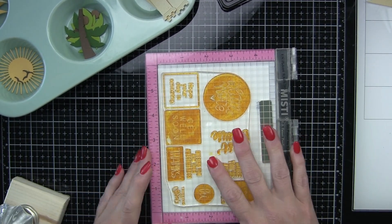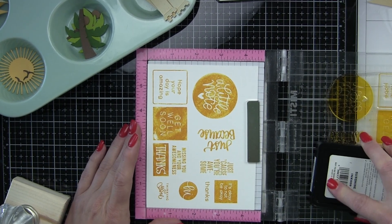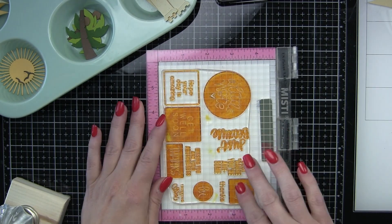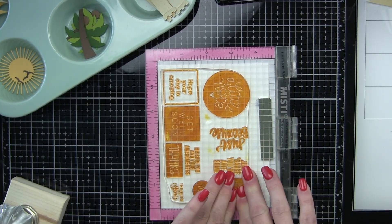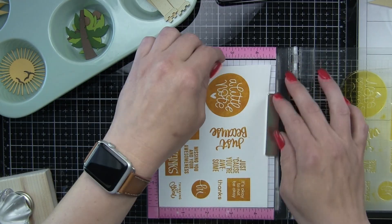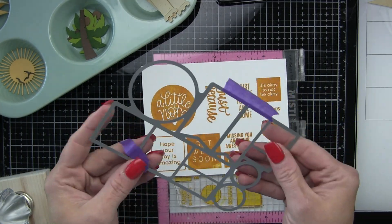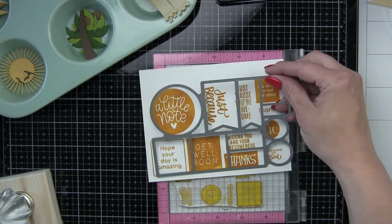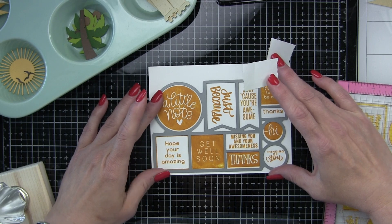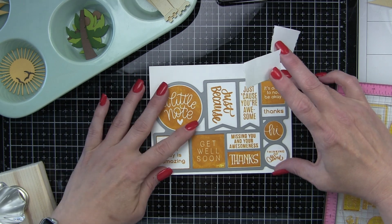I'm going to save all the rest of these to use on another project. Now I stamped it once and decided to go ahead and stamp it again. I'm pressing on the cover of my MISTI pretty hard, using a tool to try to get an even application. But with dye ink sometimes you just need to stamp it twice, so I always highly recommend using a MISTI. This is much better and as that ink dries it is going to smooth out even more. Let's take our die now, line it up, and run it through the die cutting machine, using some leftover Post-it tape from another project to die cut all of these shapes.